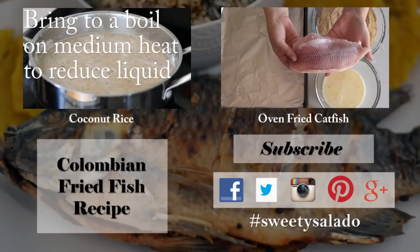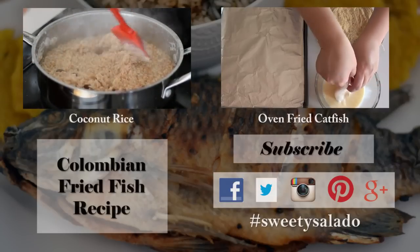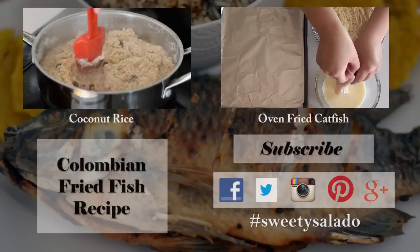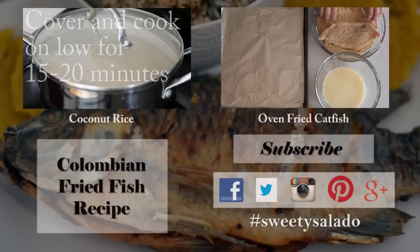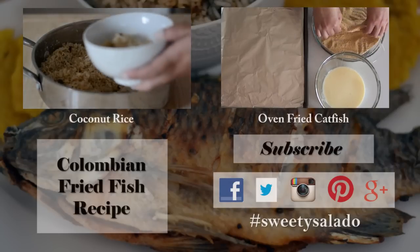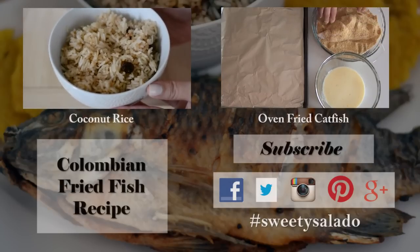If you enjoyed this video and this recipe, please give it a thumbs up and subscribe to this channel. Don't forget you can follow me on Facebook, Twitter, Instagram, Pinterest, and Google+. If you have any photos of the recipes I've made here on Sweet y Salado, share them with the hashtag Sweet y Salado. Thanks everybody for watching, I hope to see you next time — bye-bye and buen provecho!